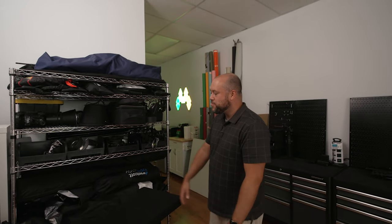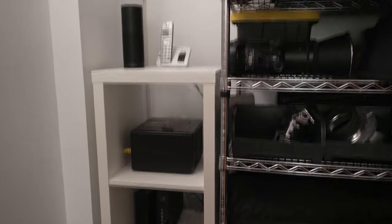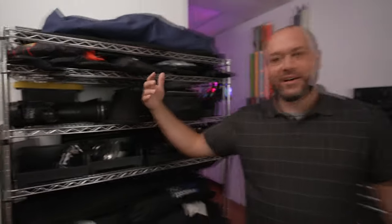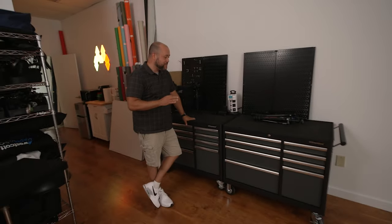Here in the corner is my Synology network attached storage drive, and all my networking stuff is here too. I've also got my smart speaker for playing music and setting timers. One of the big things I do during photo shoots is respect the client's time — if we're doing a 90-minute shoot, I'll set a timer for an hour so when it goes off I know I've got 30 minutes left to wrap up. If I need to speed up I speed up, if I need to slow down I slow down.